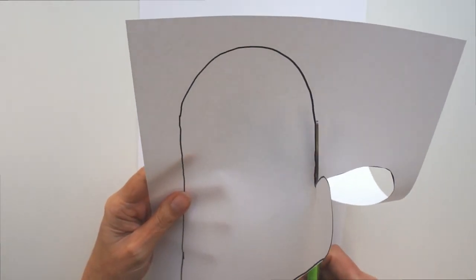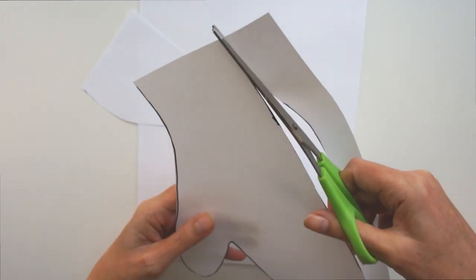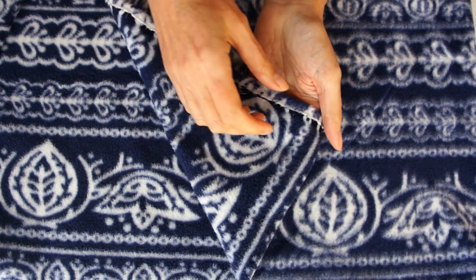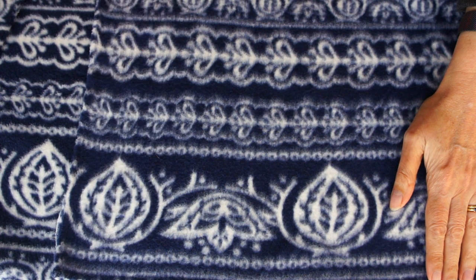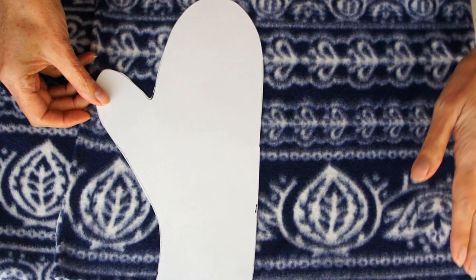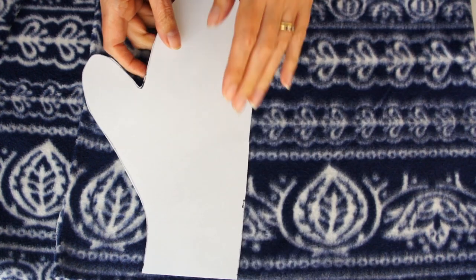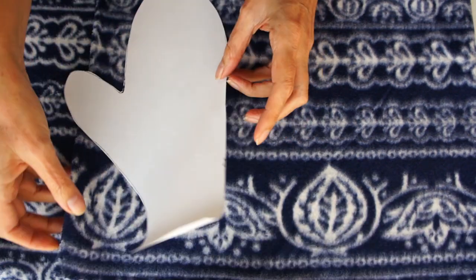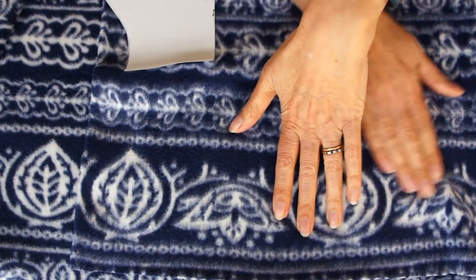I recommend using a nice fleecy fabric to make these mittens. You could make them out of something else if you wanted them really thick, or just some nice thin mittens, but I'm recommending a fleecy fabric. So this is my fabric — simply fold it in half. My fabric's patterned, and I want to make sure both mittens match, so I'm folding it over and lining it up carefully.